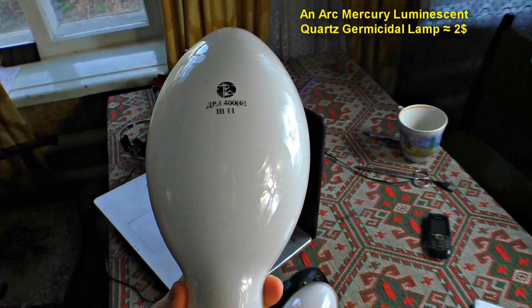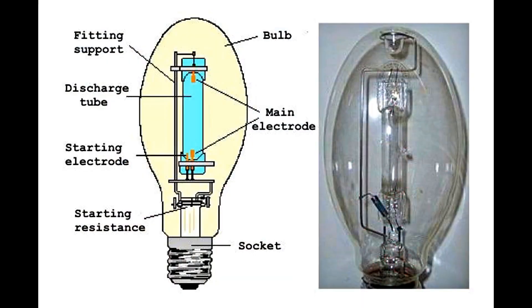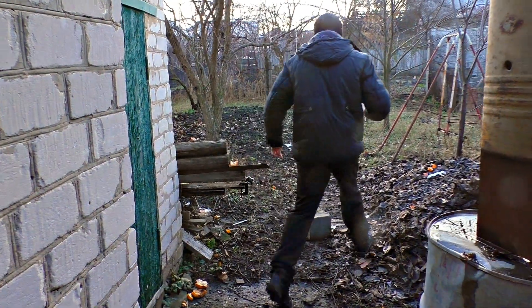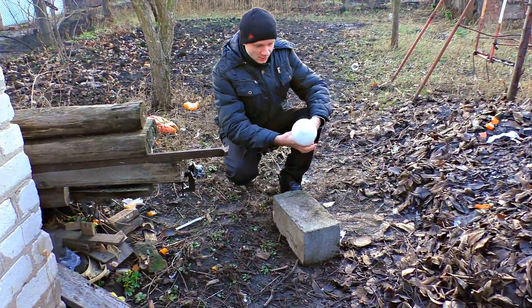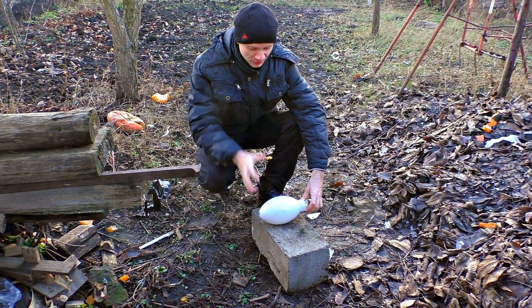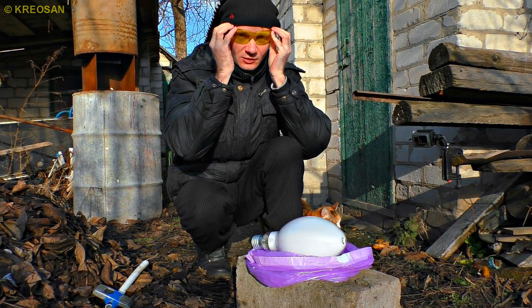The thing is that I need to get a small lamp in the core of this lamp. It's tiny but extremely powerful — it emits strong ultraviolet radiation. All we have to do is go far enough from my house and break this big bulb. We go far because mercury will appear if I'm not careful. I'm cracking it very gently — we need the tiny bulb to stay intact.